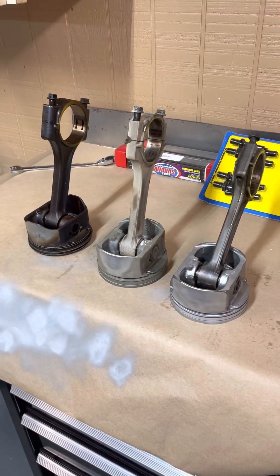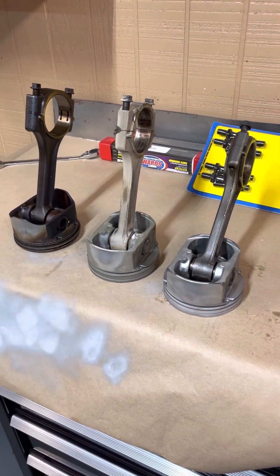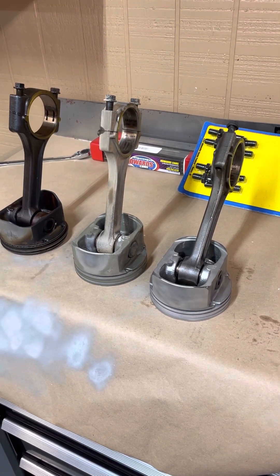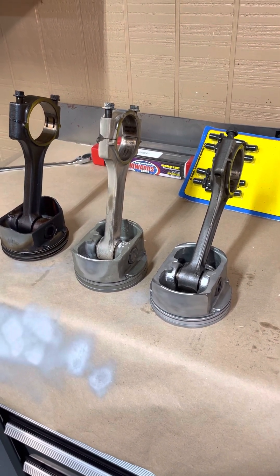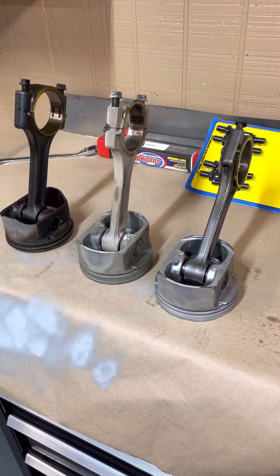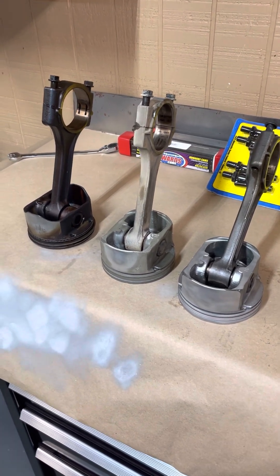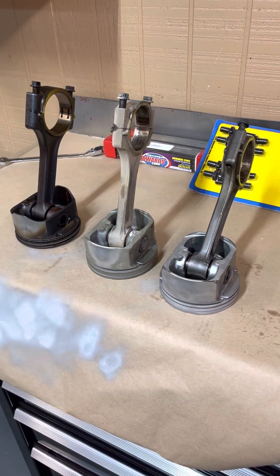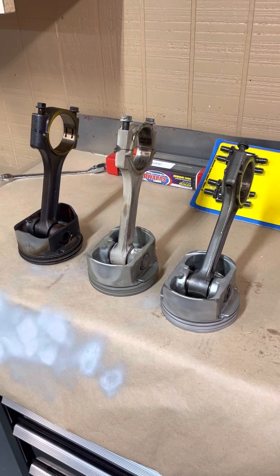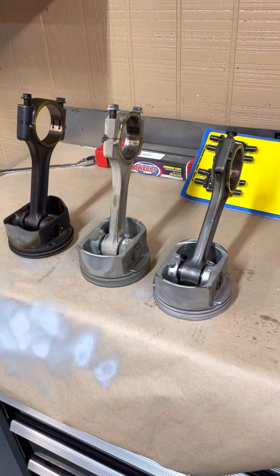This is Jason with Performax Racing Engines. I wanted to do a quick video to show what we do for pistons and rods that we're going to reuse on a customer build. Some guys get an engine from a junkyard, especially 5.3s and 6 liters, and usually what happens is they have a cam bearing issue and they don't know it until they go to crank the thing and then they realize they've got some problems. That's usually how they wind up here — usually a short block. That's the case with this one.